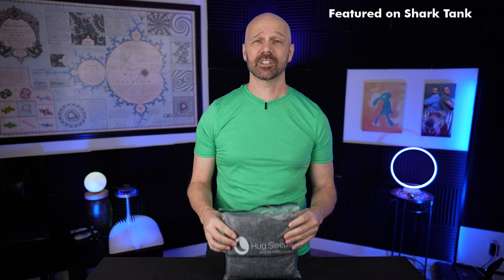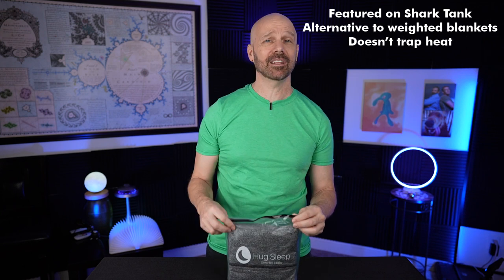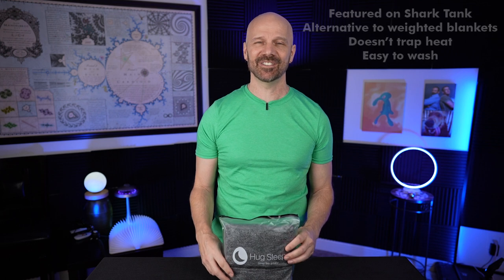Welcome back everybody. Today I'm taking a look at the Hugsleep Sleep Pod. This was on Shark Tank Season 12. It's supposedly an alternative to weighted blankets that doesn't trap heat and is more easily washed. Let's see how it really works in today's video.